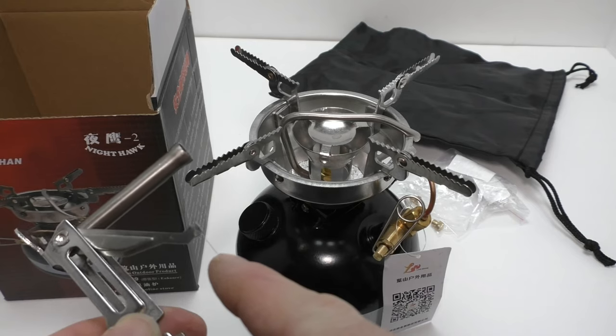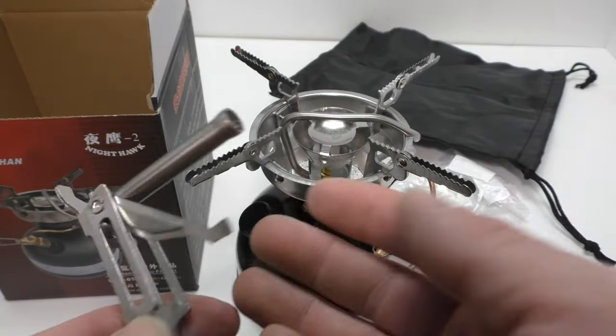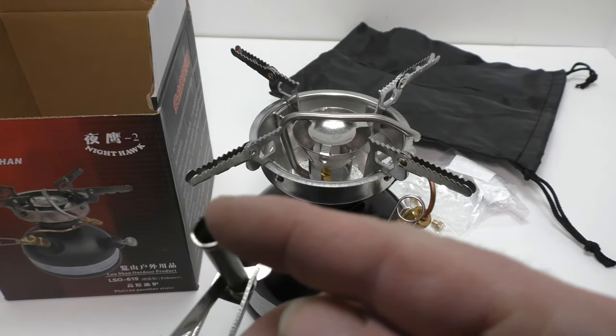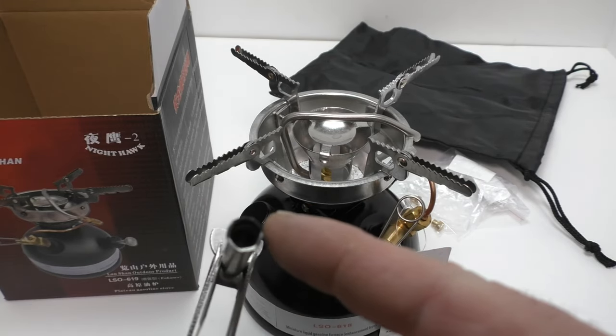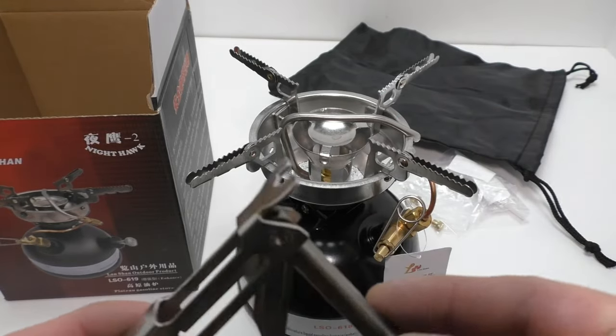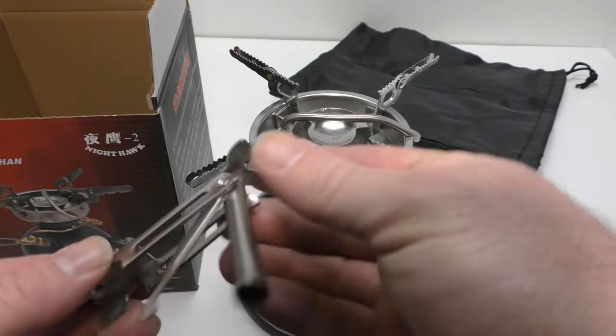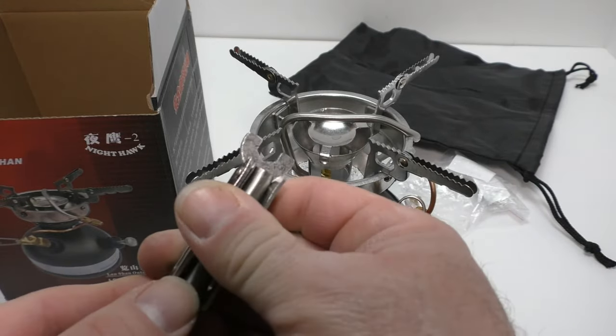It looks like we have a cleaning needle right there near my middle finger. This socket wrench is for the nozzles, which are down in the middle of that burner. And then you've got a wrench here and a wrench here — so that's your little multi-tool for the stove.